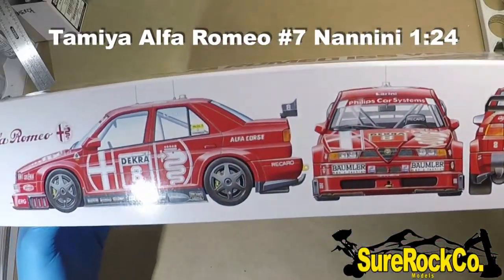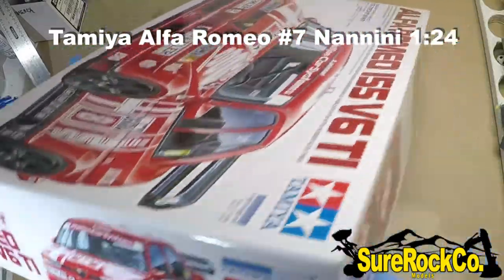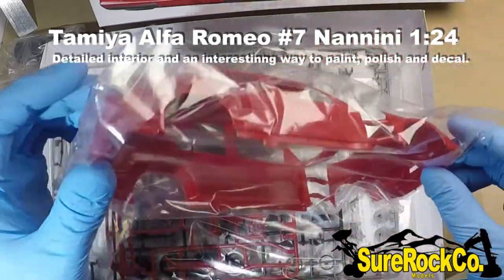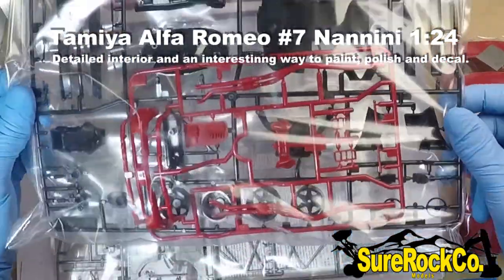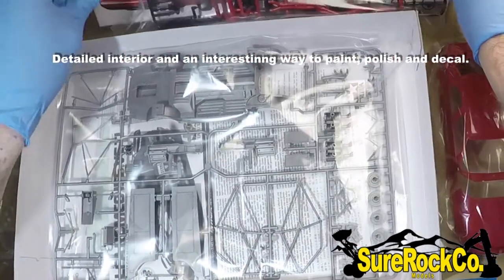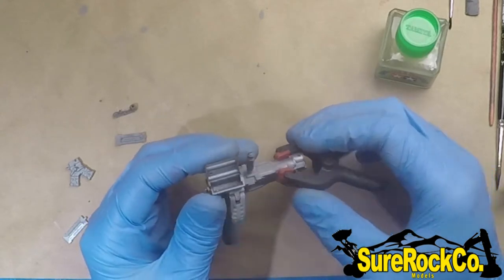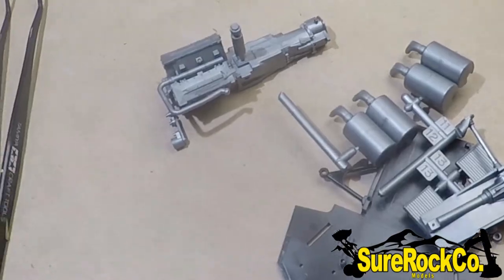Hey, welcome back everyone. Today we're going to be working on a Tamiya Alfa Romeo — we're going to be doing the number seven Nanini. In this video we're going to be trying something different, and that's regarding the painting of the body. Follow along and watch how we do it with this kit. I actually did the body first, as I do with most of my motorsport cars, but I'm going to show you in order of instruction.